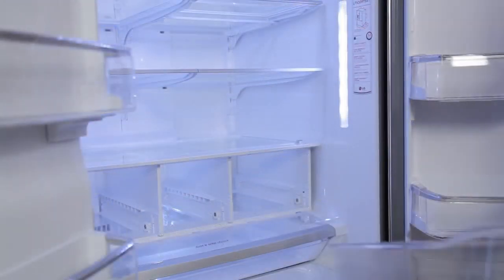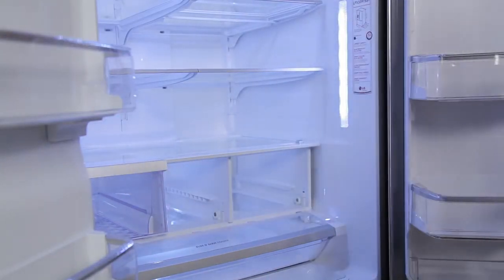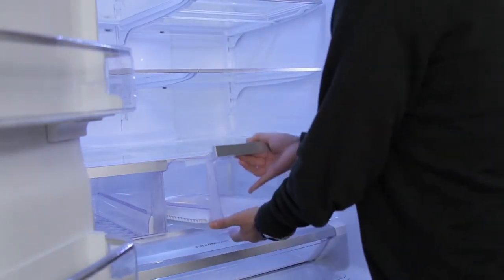Placing the crispers and the Glide and Serve drawers back in is just as simple. Slightly tilt up the front and insert the drawer into the frame, then push the drawer back into place.